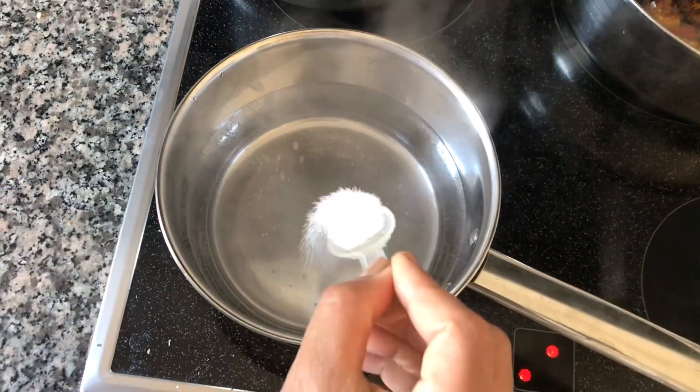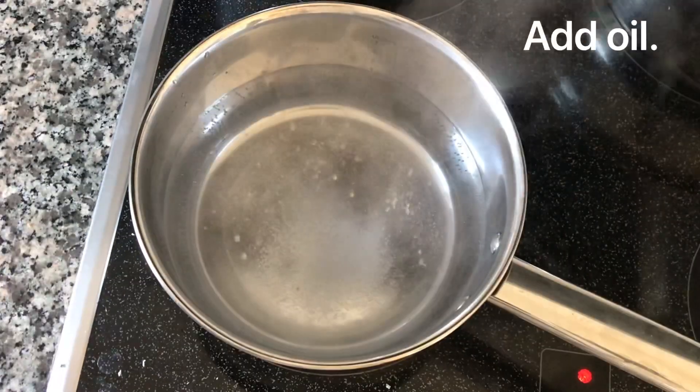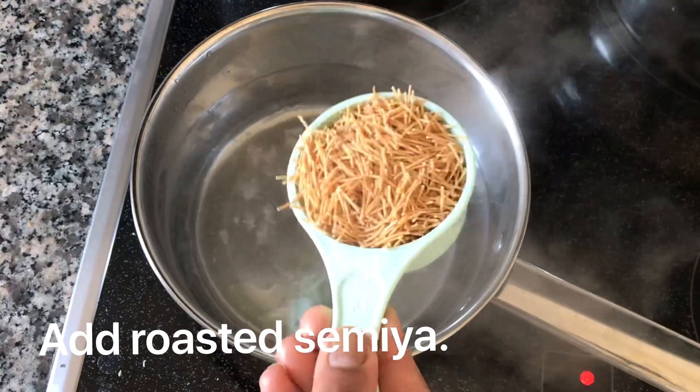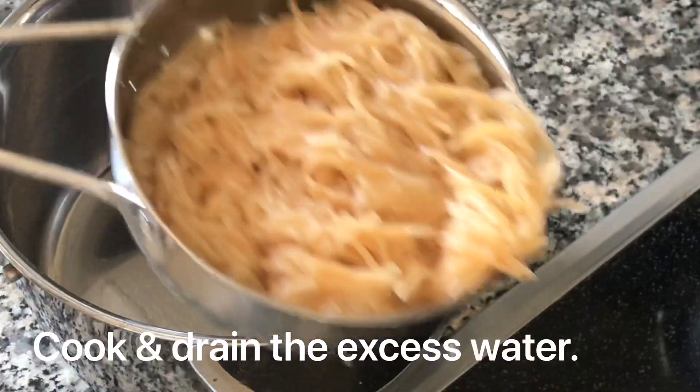First of all, you can add some salt in a pan. We are using rice — a roasted rice.